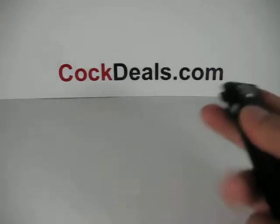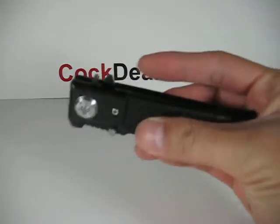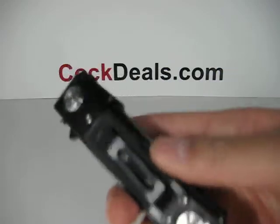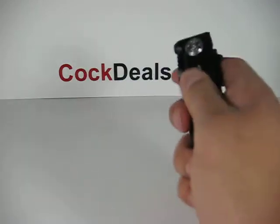When closed, the knife is about four and a half inches in length, and on the handle there is a metal inlay. As you can see — I'm not quite sure if you can tell — but there are ridges on the inlay for better gripping.